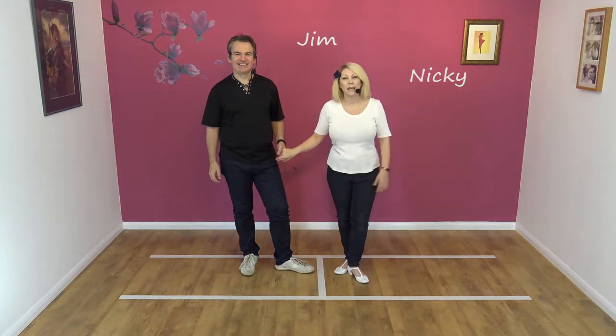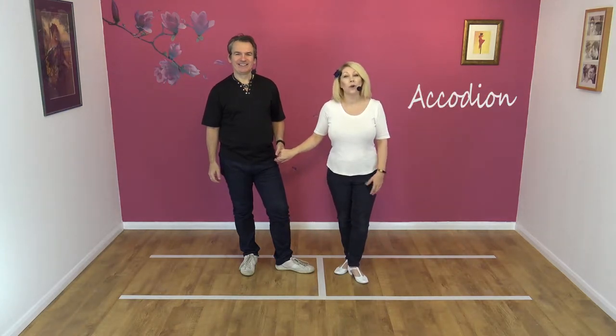Hi everyone, welcome to Smooth Drive. We're Jim and Nicky, and today we're going to teach you the accordion.